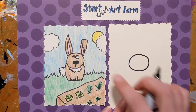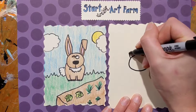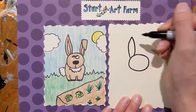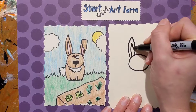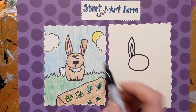The next part we're gonna draw are the ears. We're gonna do a curved line that goes to a point on this side, and another one of those that meets at the point here — kind of a leaf shape but very long and thin. Then you're gonna do a similar shape inside: a thin leaf shape.